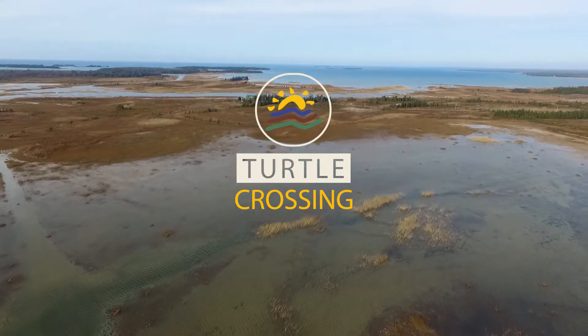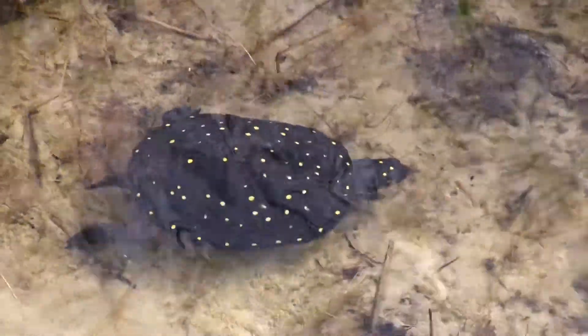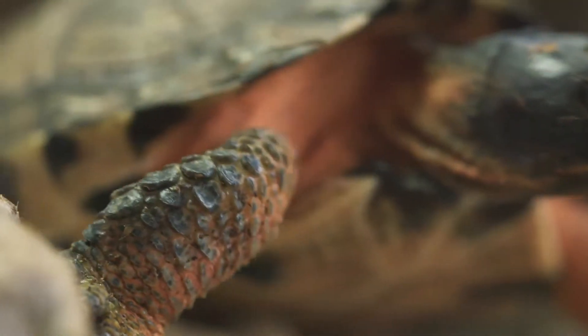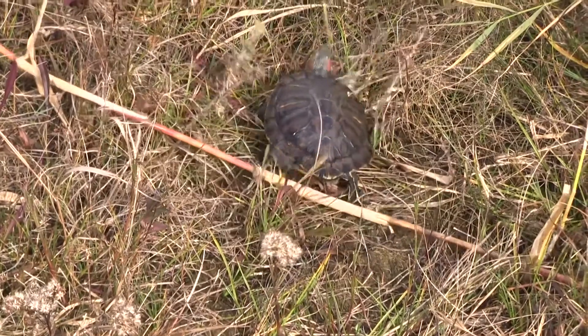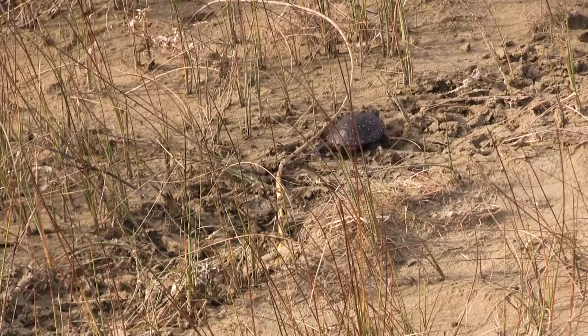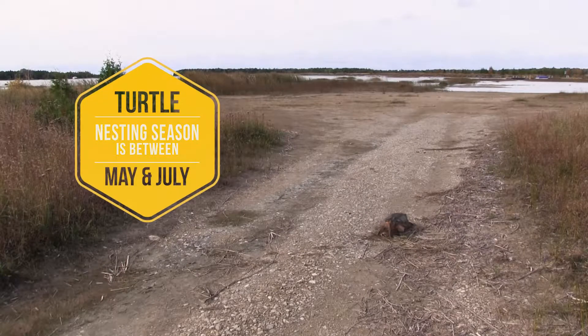If you're trying to help a turtle across the road, do keep in mind that you don't want to put your own life or the lives of others at risk. But if it's safe to do so, helping a turtle across the road can be a really useful thing for turtle conservation. Saving that one adult turtle is a big impact compared to many other animals that have shorter lifespans and reproduce more quickly.